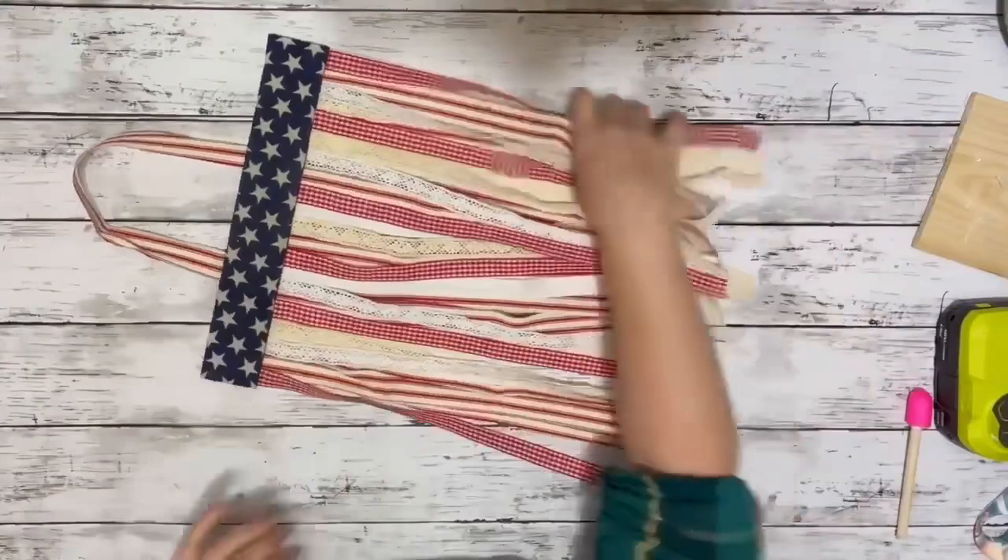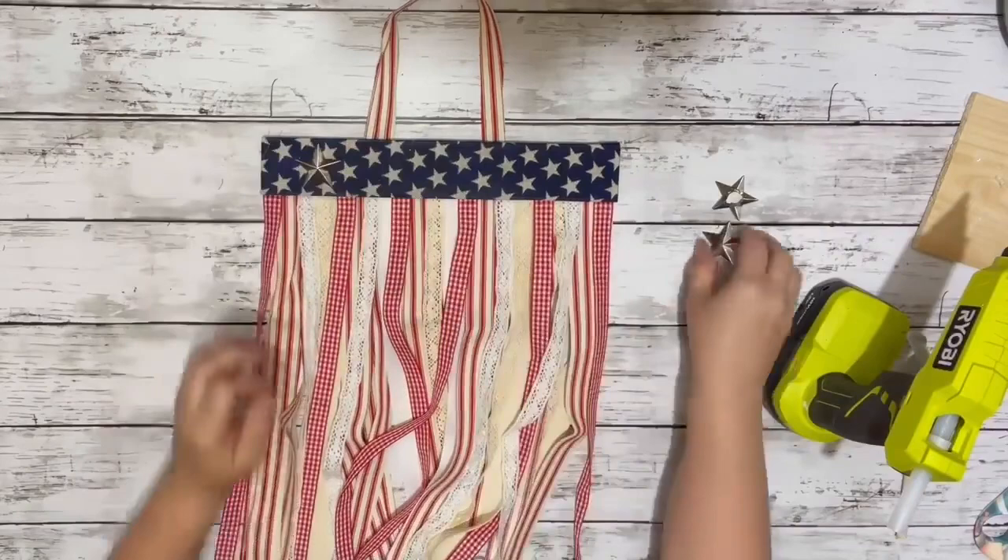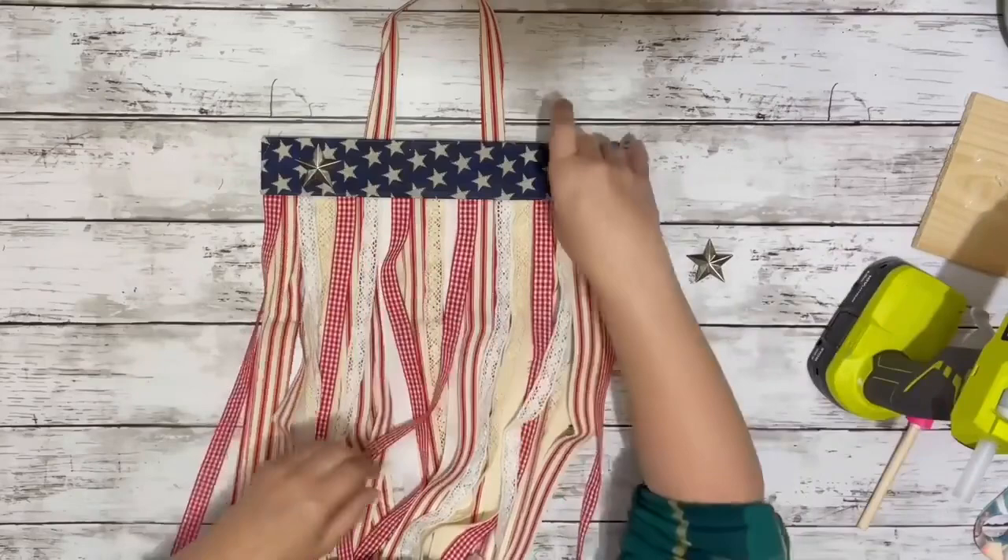After that was secured and dry, I flipped it over and took those three stars that I had pulled off a sign I had used on another project from Dollar Tree. And I just hot glued them right to the top, spacing them out evenly.